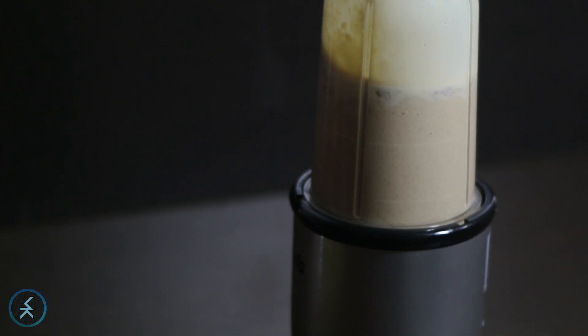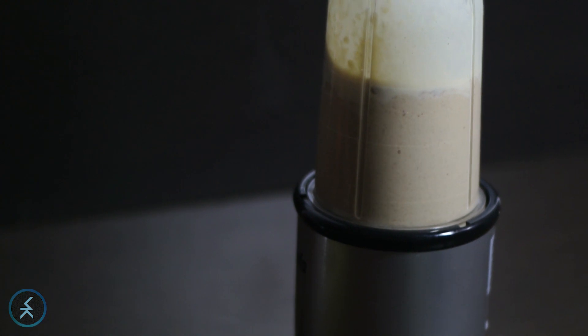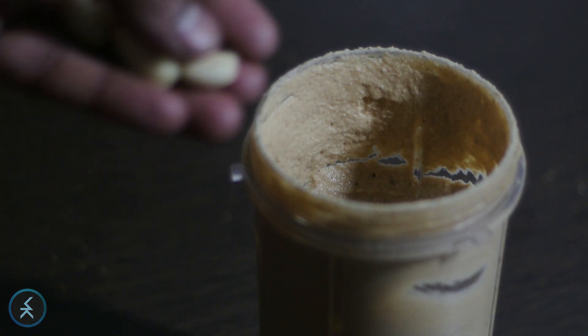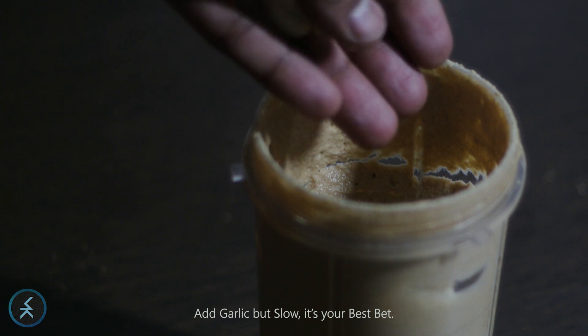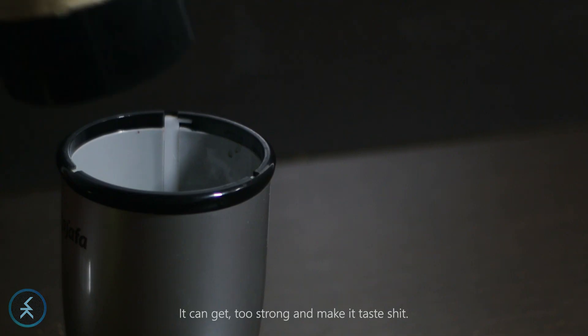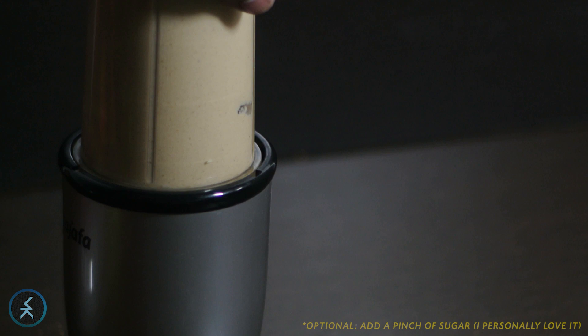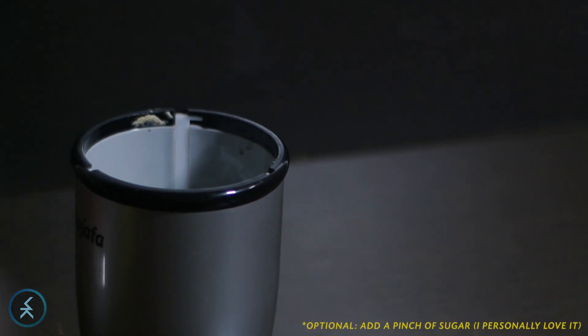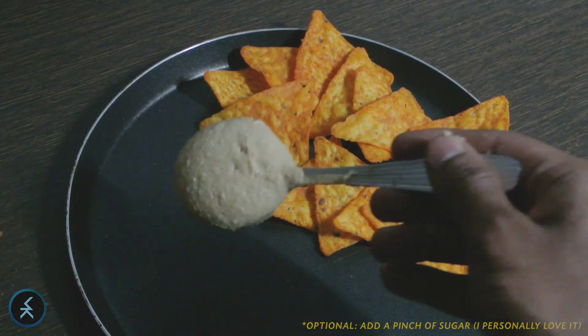Just garlic is remaining. Remember that — add garlic slowly with your paste. It can get too strong and make it taste bad. The final blending: just be sure to add garlic and cumin powder very thoughtfully — a little more of either can ruin the taste.